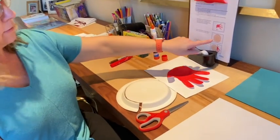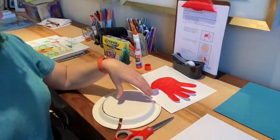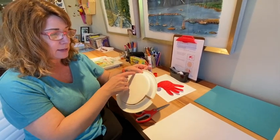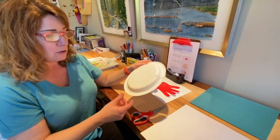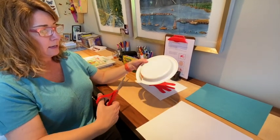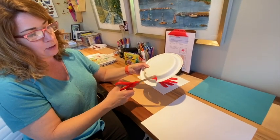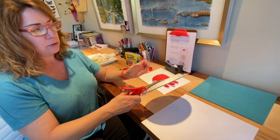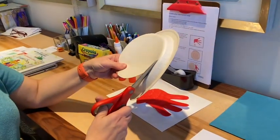Now the next part that you need on the hermit crab is the shell. There are two ways you can make the shell. If you have a paper plate at home, you're going to cut out the inside of the paper plate. If you need a grown-up's help to get started on this or to cut this for you, not a problem. What you'll see I did is I cut into the middle and started to cut around the plate — we don't want the curved part, we just want it to be flat.